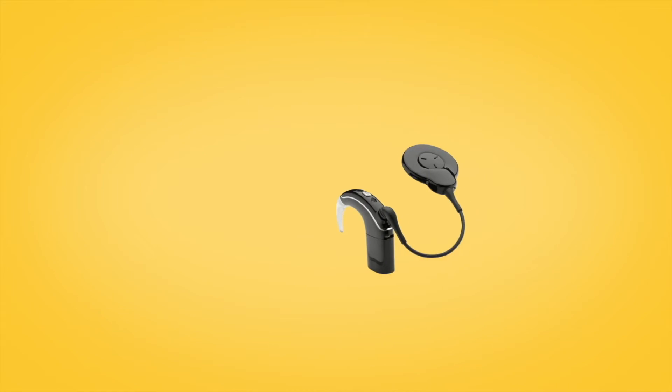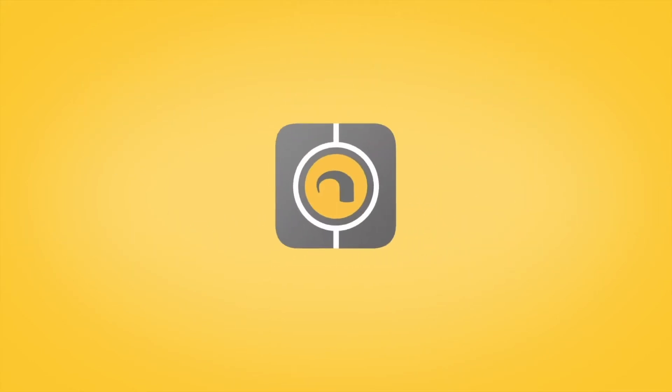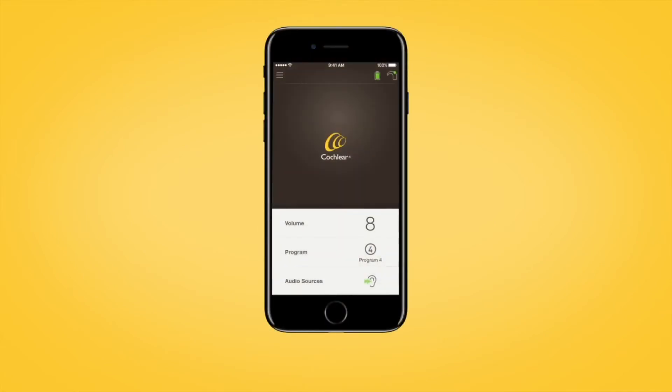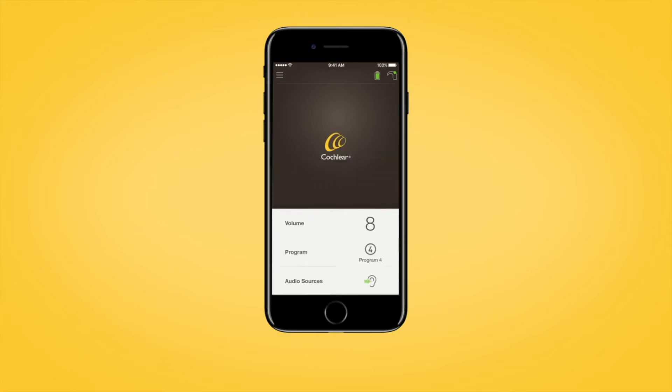When your Nucleus 7 or Kanso 2 sound processor is paired with a compatible Apple or Android device, you can control streamed audio using the Nucleus Smart App. Open the app and tap the audio sources on the app home screen. In the audio sources control panel, tap the icon for the audio source you want to use. Tap off to stop streaming audio and return to the previous program.